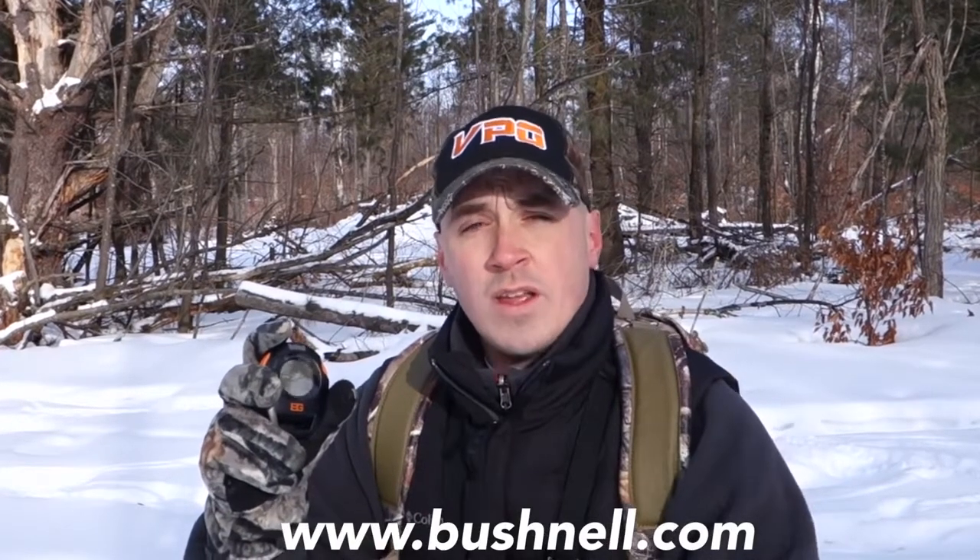I want to thank you for watching this video and I'll see you next time right here on the VPO Minute.